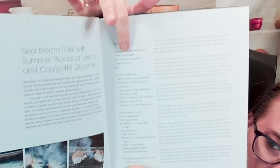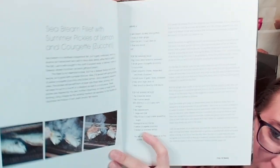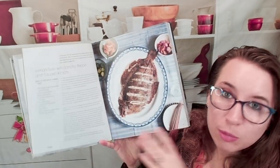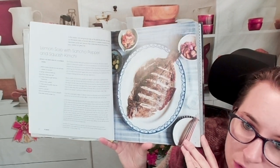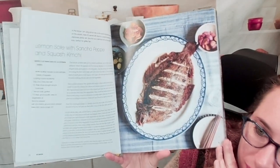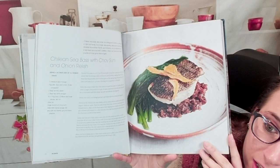Here are the ingredients, and everything is in metric and US — it looks like it depends on whether it needs to be weighed or not. Here are the directions. Pretty straightforward cookbook here. It's not labeled one through five or whatever for directions, but it's still pretty easy to follow. Here we have a lemon sole with Sancho pepper and squash kimchi. Yum. Chilean sea bass with choi sum and onion relish — that looks beautiful.